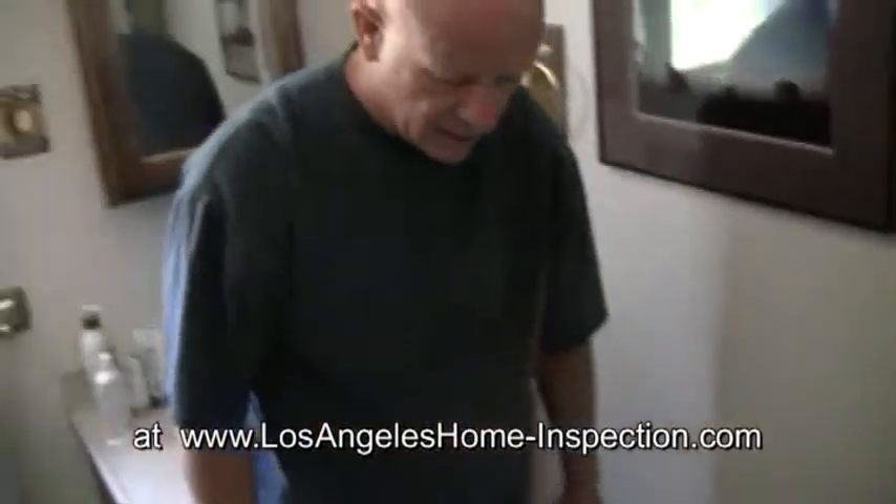Other than that, that's it today for the toilet — I think we've covered everything. If you need an inspection please feel free to call Allison Property Inspections at 909-256-0452. Thanks.